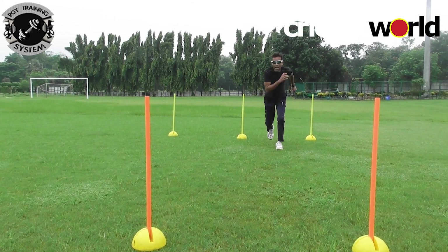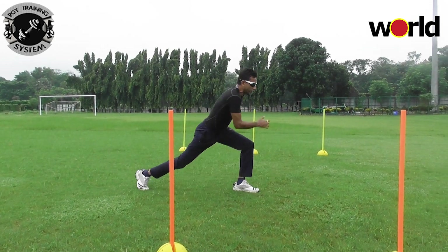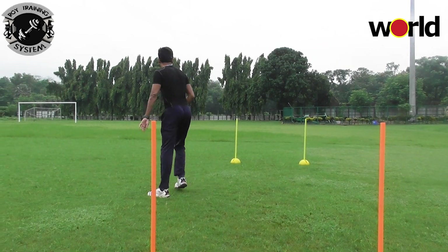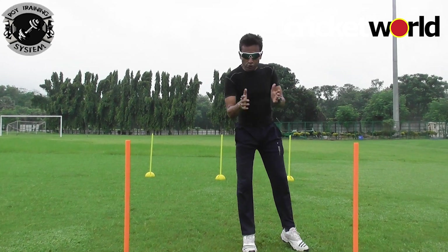Number two: you lunge forward and get up with a high knee. You lunge forward and as you get up, bring the high knee. This stretches the hip flexor and it mimics the cricketing action when you go down for a sweep shot.